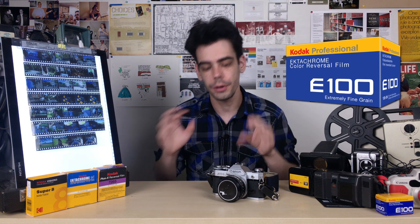Kodak Ektachrome E100. Ektachrome 100 is a 100 ISO film available in 35mm, super 8mm, and 16mm motion picture film.